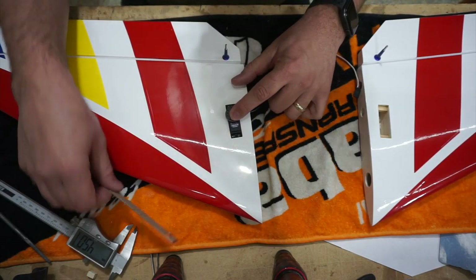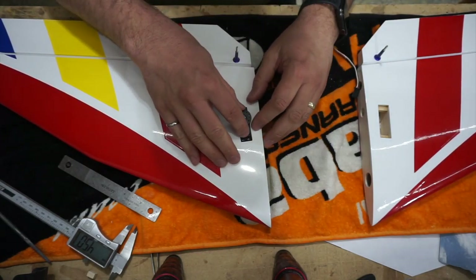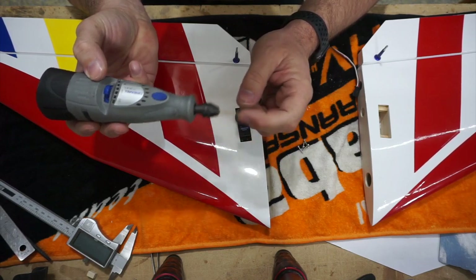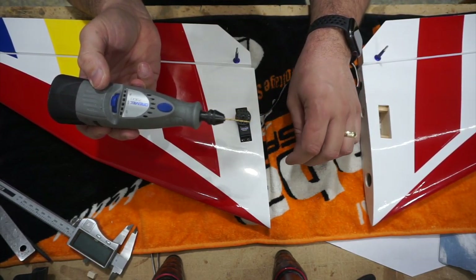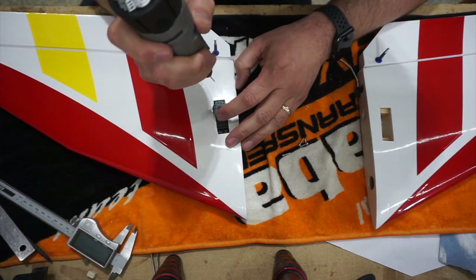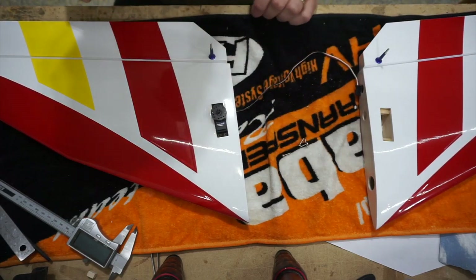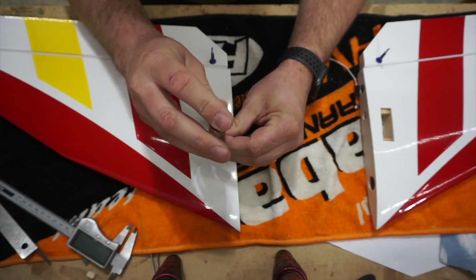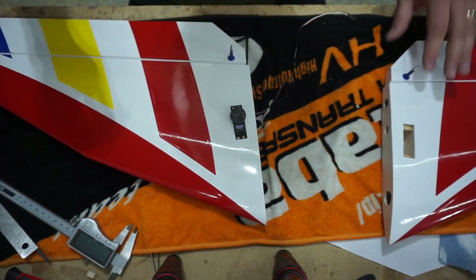Push the servo down against the rails - the arm is basically pointed at the horn. It doesn't have to be perfect, there's always a little play, but it works out well. Now we drill the holes. I use a cordless Dremel with a bit slightly smaller than a 1/16 inch - 0.055 inch. I run it on low and just drill out the holes. Then go ahead and screw the servo in place. There's our servo basically mounted and installed.